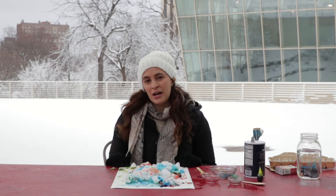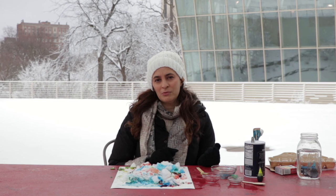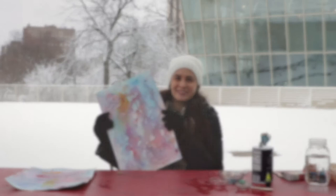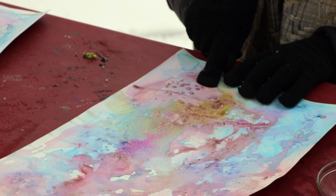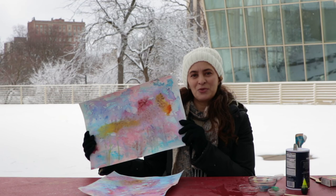Now that I've finished, I'm going to bring my piece inside so the snow can melt and the paint can dry. I'm going to place it into a tray or a sink so that all of that excess moisture has somewhere to go. When your piece is dry, it will look like this. You might want to brush off some of your salt, and then you can see those speckled patterns where the salt absorbed the moisture. You can also leave some of the salt on — it's sort of like natural glitter.